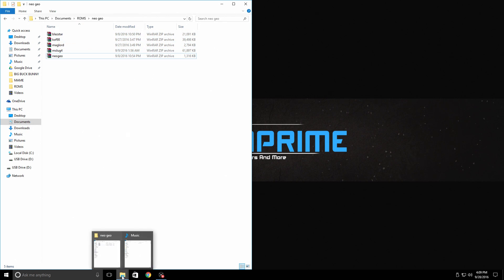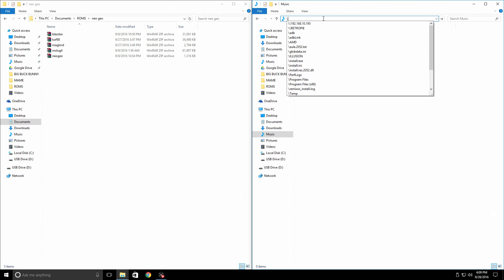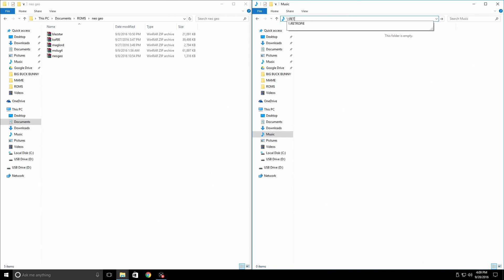Next, open up an Explorer window and go up to your quick access bar. Type in backslash backslash RETROPIE — all capital — and press enter. If backslash backslash RETROPIE does not work, you will need to find the IP of your Pi and put that in the top quick access bar: backslash backslash 192.168.x.x, whatever your IP address is. They need to be connected to the same network in order for this to work.